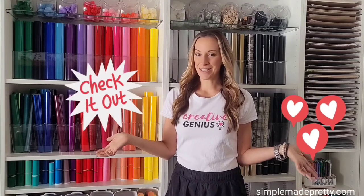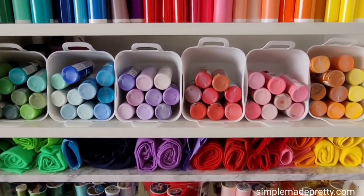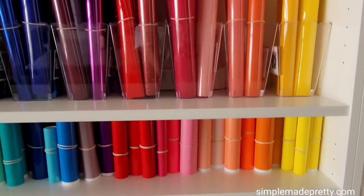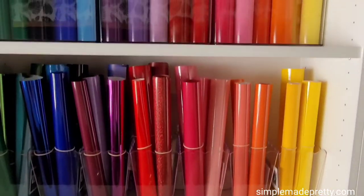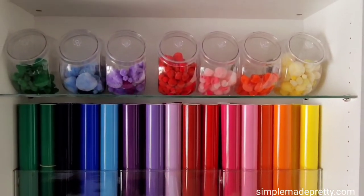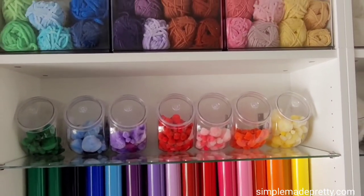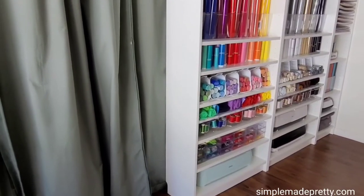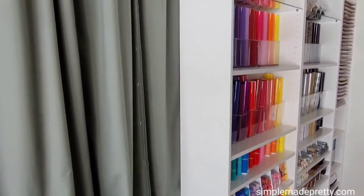Here are some tips for storing and organizing it all. Keep watching to see my Cricut craft room ideas. Craft room design was inspired by Lindsay Creates — I linked her account in the description, so be sure to give her a follow. For my craft room I used inexpensive storage containers and bins to organize my Cricut essentials. It's space saving and cheap. I linked everything in the video description and I include detailed instructions in this video on how I organized my bookcases.